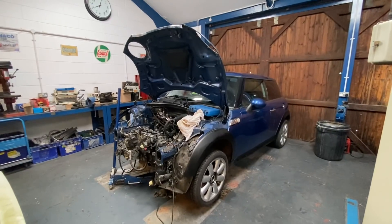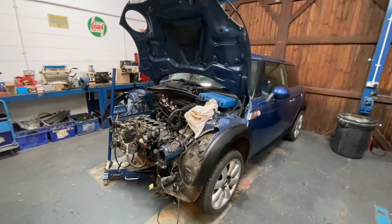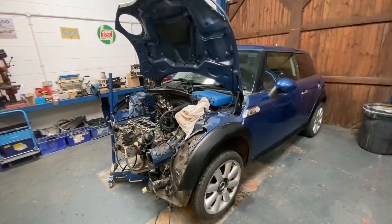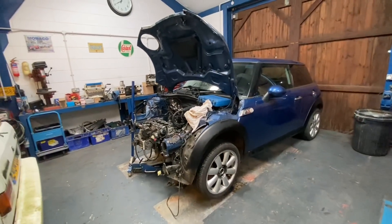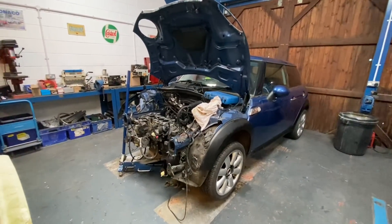Hi everyone, welcome back to the channel and a new video on the R56 Mini Cooper S. Thank you everybody that got involved in the comment section on the little mini — really do appreciate it, and it's really nice to hear all of your thoughts. If you haven't subscribed already, please consider doing so. We've got plenty more videos lined up to come and I'm sure there's going to be something in there that you do enjoy.